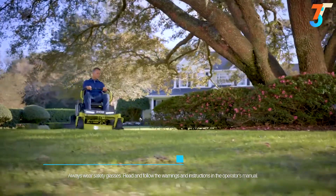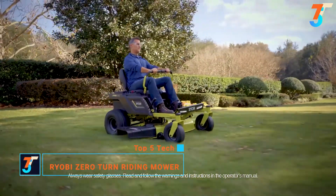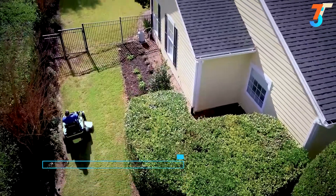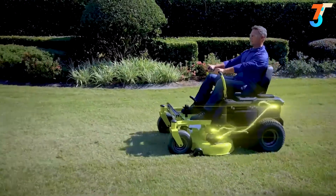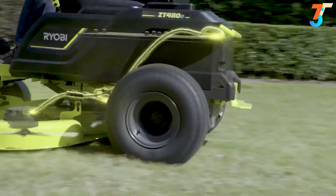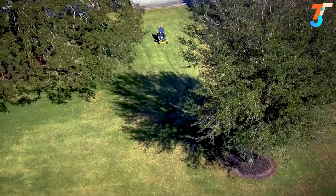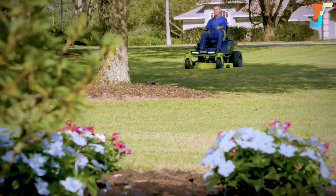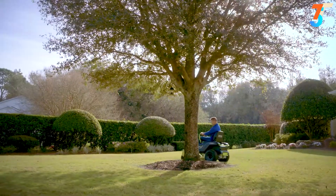The future of mowing has taken a turn. The RYOBI ZT480E electric riding mower uses zero-turn technology with lap bar steering to get in and around the tightest places. Four high-powered brushless motors deliver unrelenting torque directly to the blades and wheels, without the hassle of belts, pulleys, gas, and fumes. Zero-turn technology covers more yard in less time, cutting over two acres on one charge.